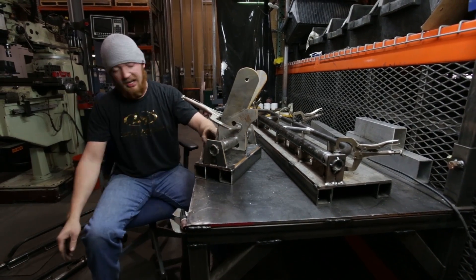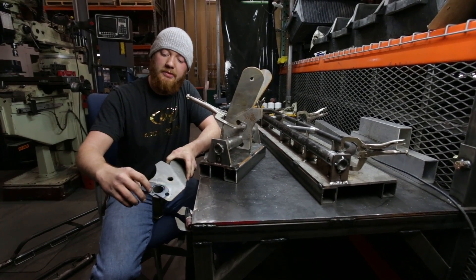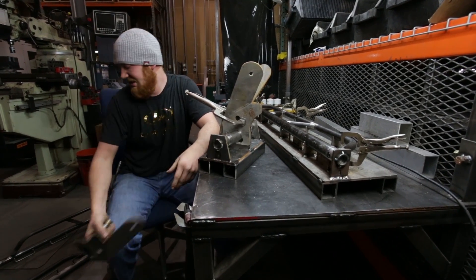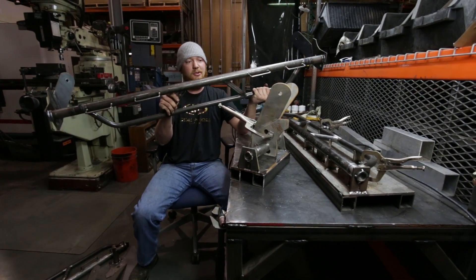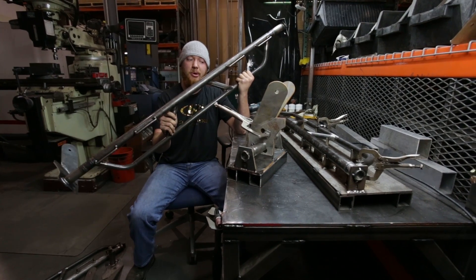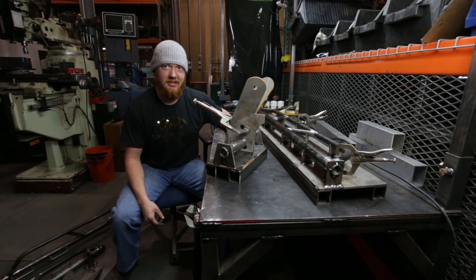Then you've got this piece — we add this additional little gusset here to make room for a rivet clearance. But that's that piece, and the end product is this, which bolts right into your C7 Corvette and lets you mount four or five-point harnesses. Pick them up at the shop at localmotors.com.